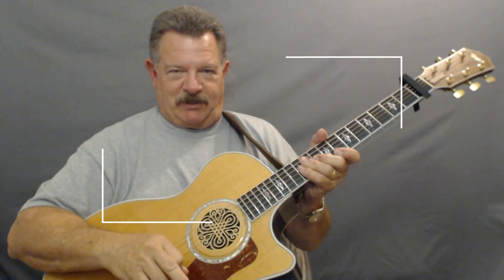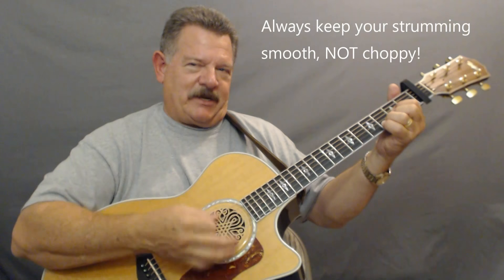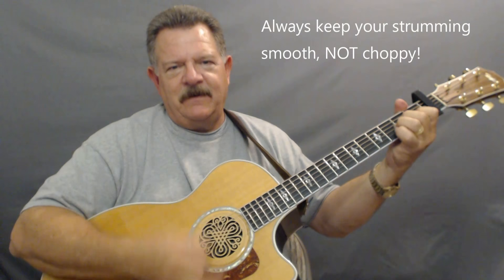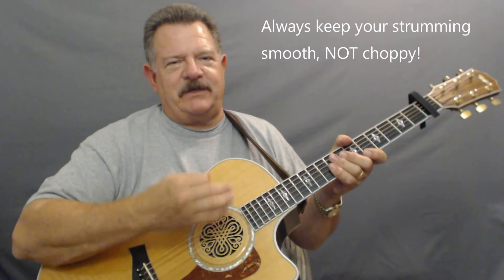Now let me show you how that intro starts off. The intro — all we're gonna do is play an A minor and a D. Now watch that strumming I'm doing. Notice one thing I want to share with you: when I'm strumming, I'm trying to keep my strumming very smooth and syncopated. I'm just taking my fingers off the frets to give it a little bit of a different sound. Watch my wrist — very smooth strumming like that.